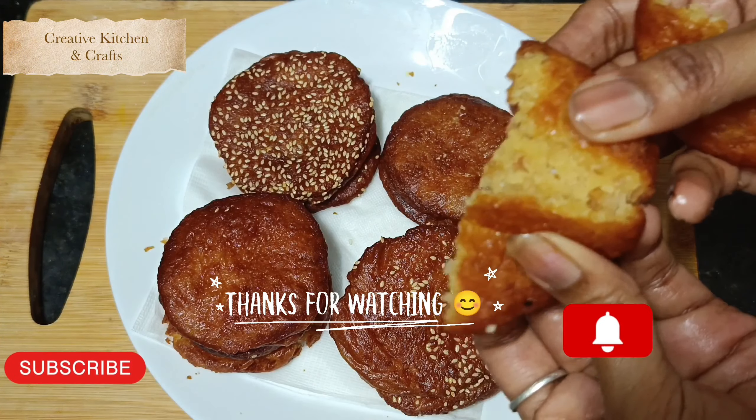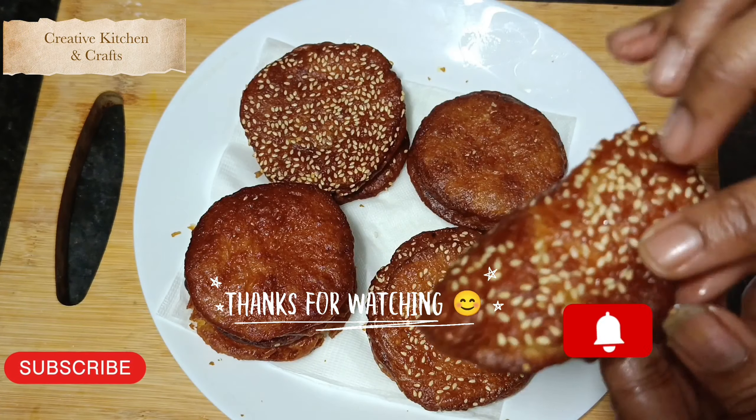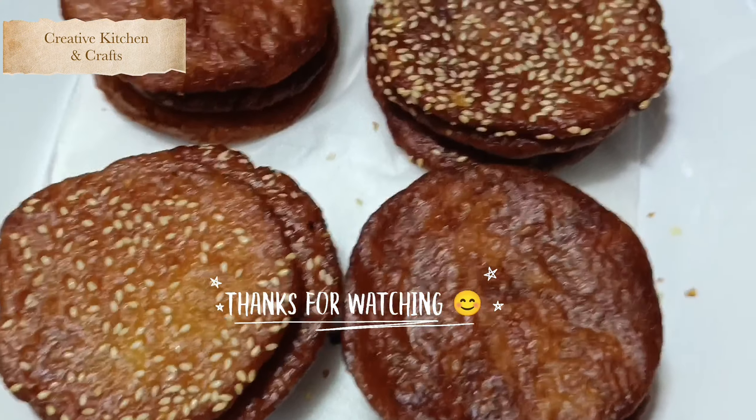If you like this video, please like and share, and do subscribe to my channel. Thank you for watching!